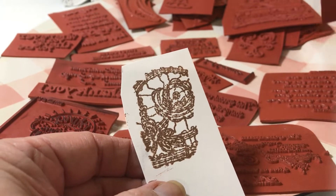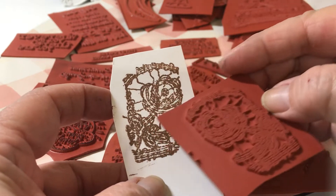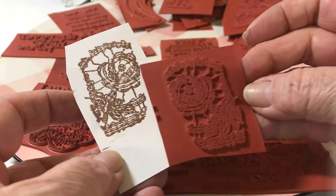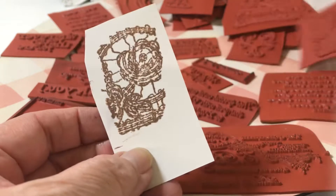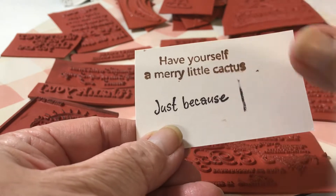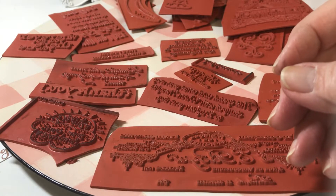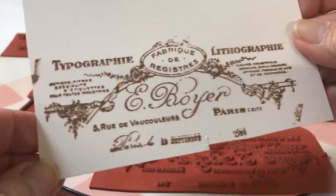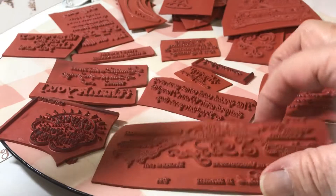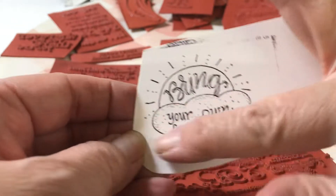And this one I showed you is a flower, maybe backwards, or maybe it's a fan - I'm not sure. The whole thing looks like a flower here and this looks like a partial basket, but in a collage it'll be fine. And then this one says 'I'm a merry little cactus' - that's funny. And this one would really be good for a background kind of thing. I like that one. And then this one says 'bring your own sunshine' - I like what it says.